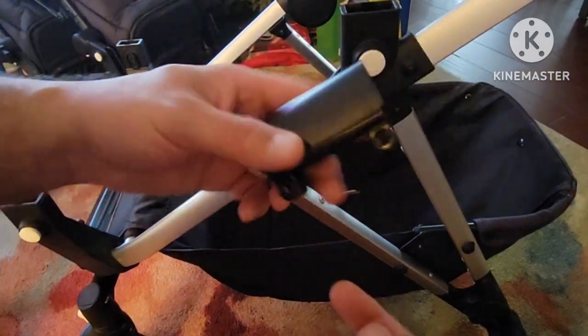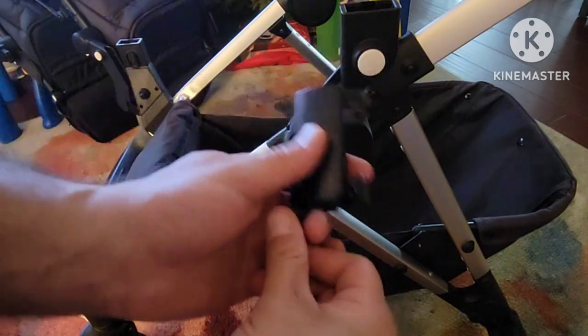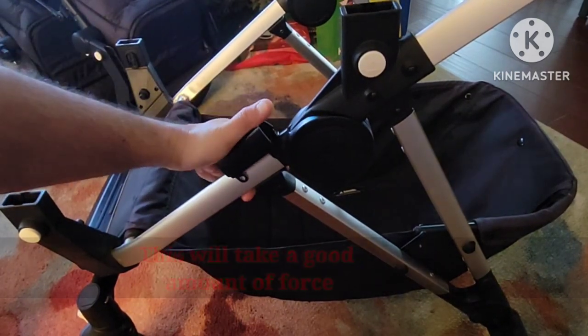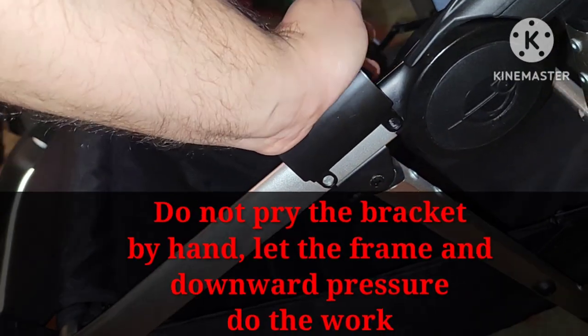The instructions say to put the bolt from the outside in. A word of caution when finally putting the bracket on the frame — watch where your fingers or your palm are. You don't want it getting pinched. Now press down on the bracket and hear it snap into place.